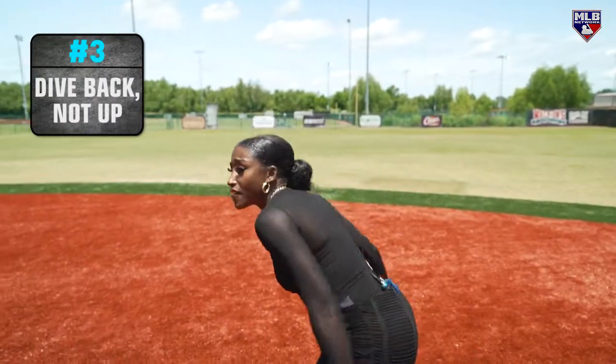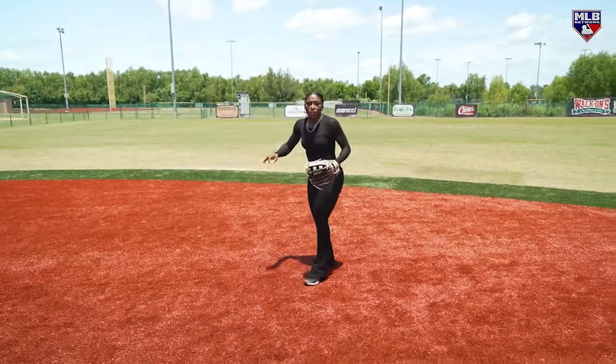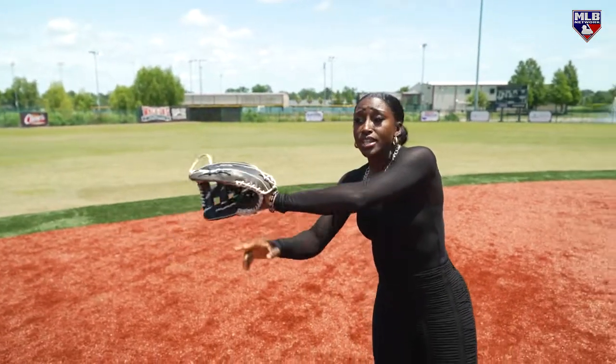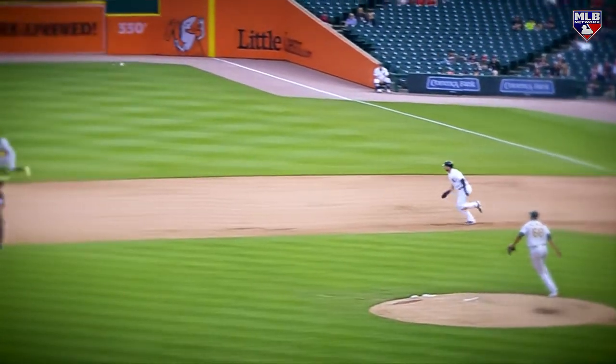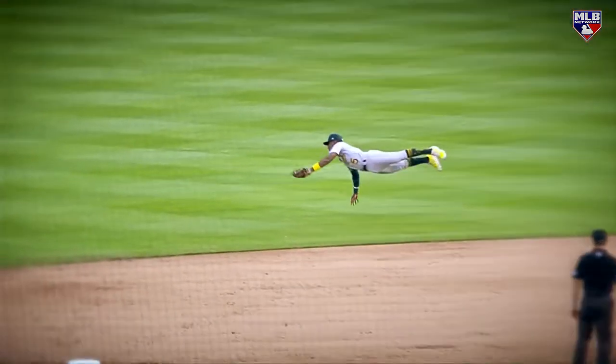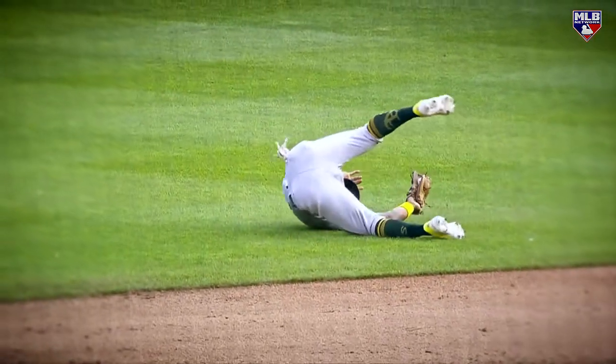The key to this is diving back, not up. We don't want to dive up for the ball — we want to dive back. Think about meeting the ball instead of trying to snag it out of the air. I want to meet the ball exactly where it's coming to. I want to beat it to where it's going, essentially, instead of trying to take it where it already is. Sends a line drive — diving play to his right! Unbelievable catch by Tony Kemp as he flies through the air. Spectacular!